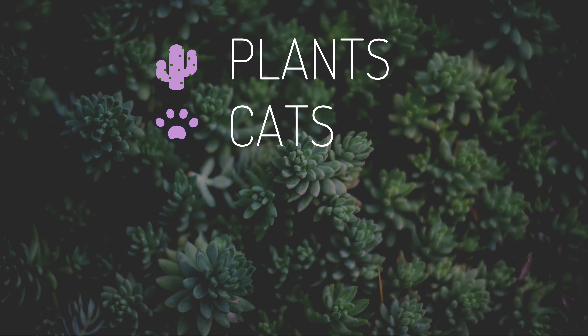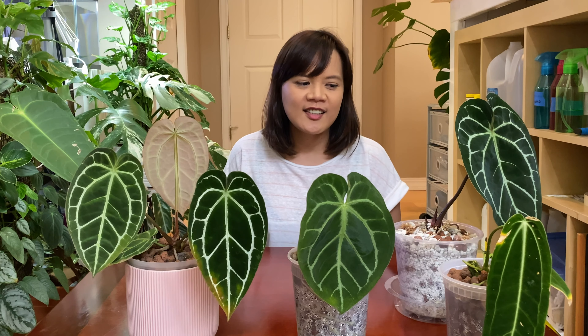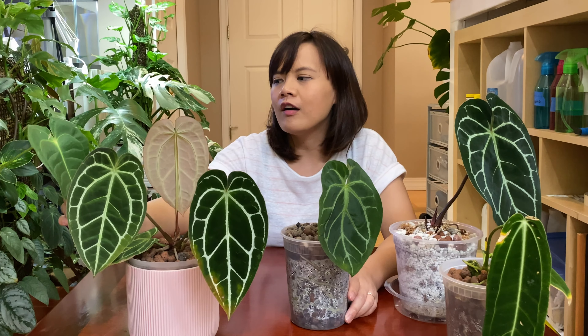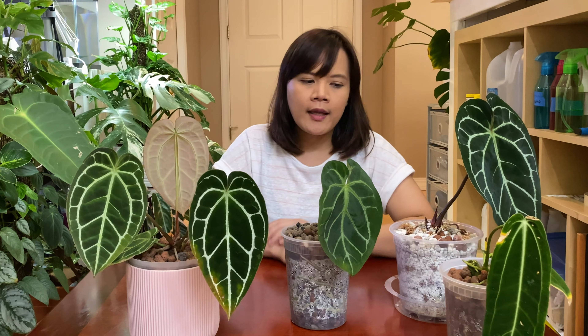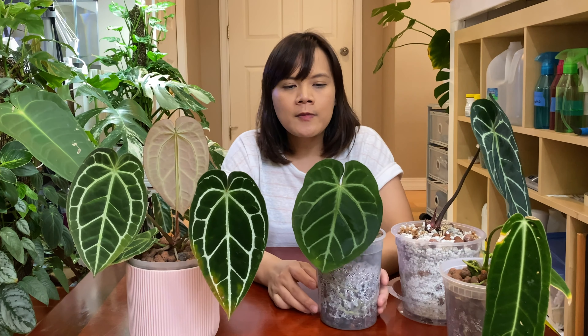The last time I had an update on my anthurium was almost three or four months ago, so it's been a pretty long time. A lot of things have changed since then — you might have noticed some of my setup is different. I've put my anthurium ritchii in the moss wall instead of leca, and some of my anthurium in the perlite setup instead of leca.